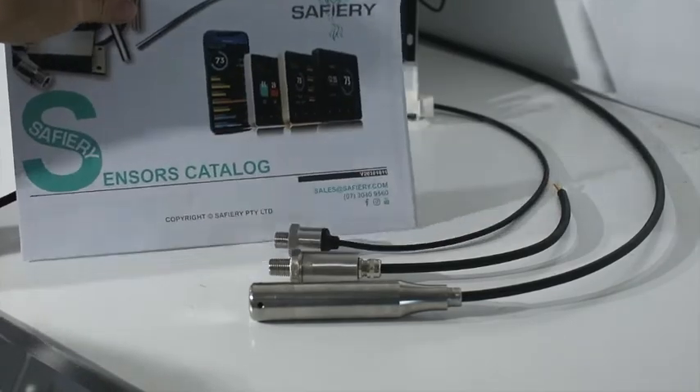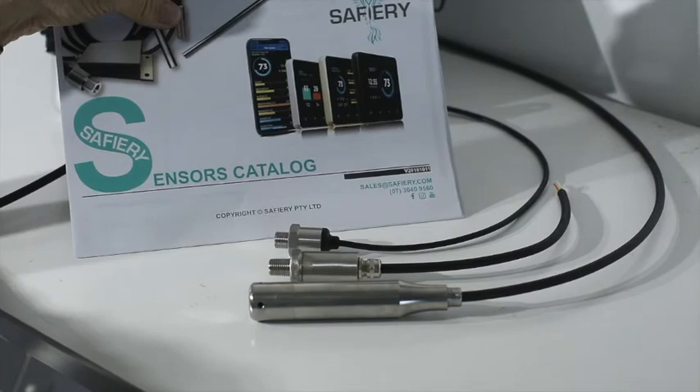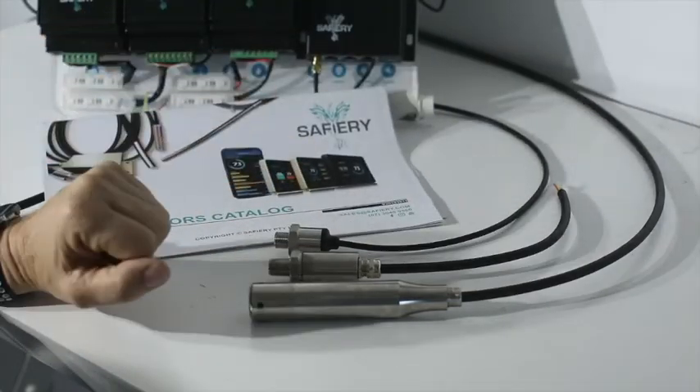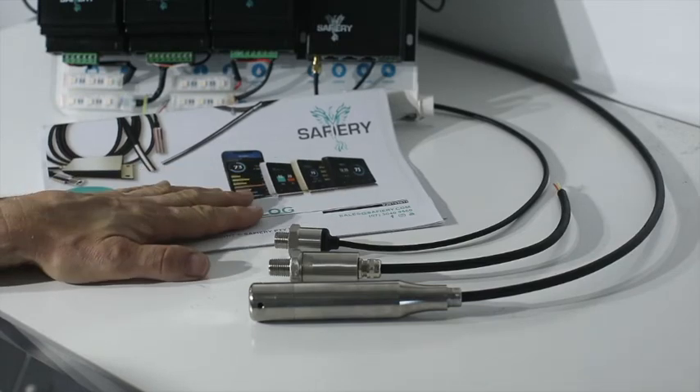It's all contained in our sensor catalog. There are other ways of measuring tank level, but these pressure level sensors are excellent options. Have a look at safari.com and check out Safari University. Thank you for watching.